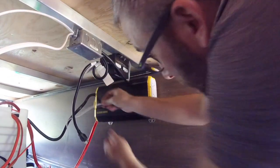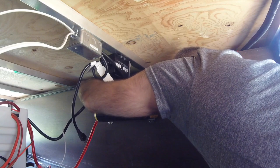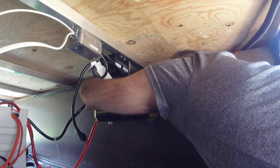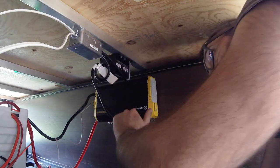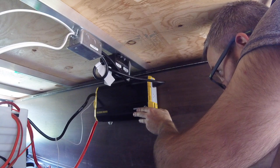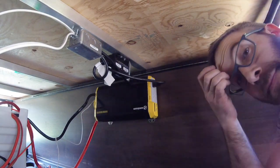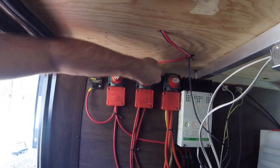Now we go back outside to hook the remote switch in, plug it in, and then fire it up. So this is the other end of that wire from inside, which plugs in right behind the negative — or the ground I guess. I should have plugged it in first. Now we are going to plug this in, turn this back on, and while I am down here I will turn the battery back on and the solar charge back on.